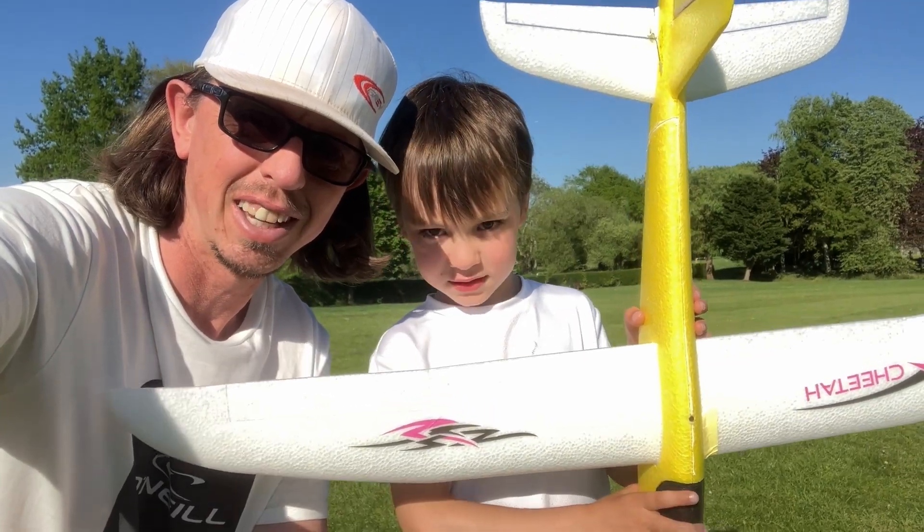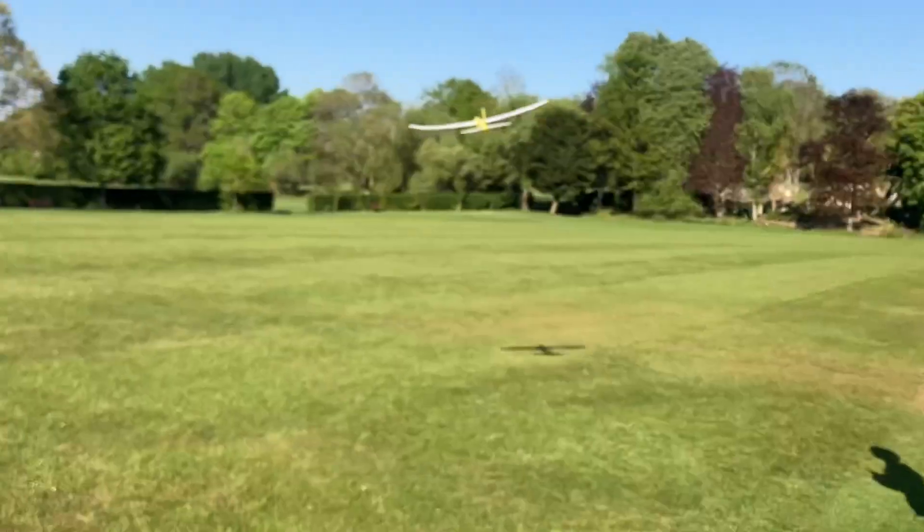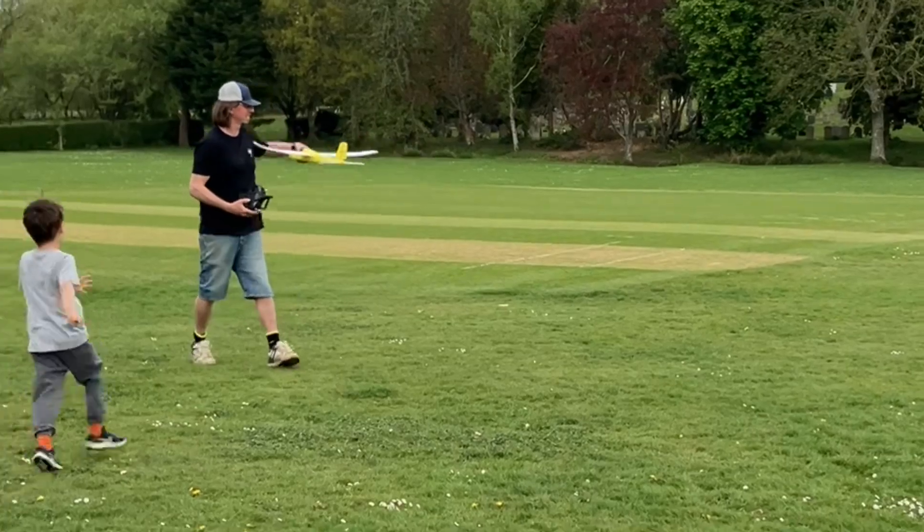Hello and welcome to another video. In this video, we take this $15 Chucky glider and make it radio controlled.